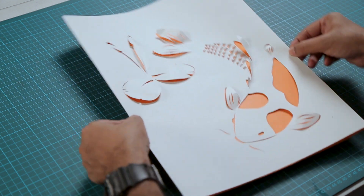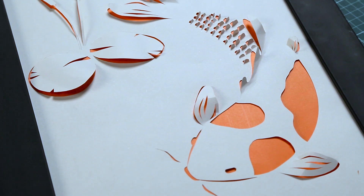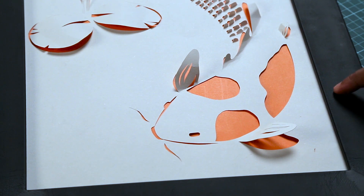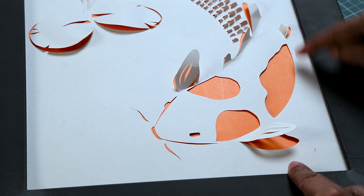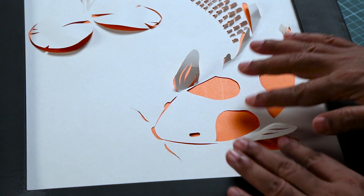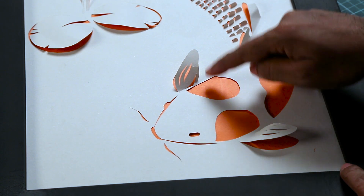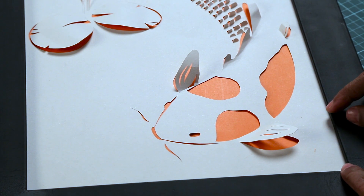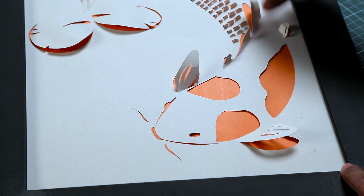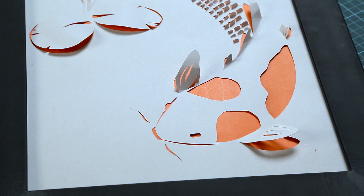Now let's try and frame this and see how it looks. We have framed this and you can see I have a nice frame here, but there is no glass on the frame. That's very important — if you place a glass, this will just get sandwiched between the glass and the back board and you won't be able to see the 3D effect. So when you are framing it, make sure you remove the glass so that all of your cutouts stay up and it adds dimension to your minimalistic art piece.